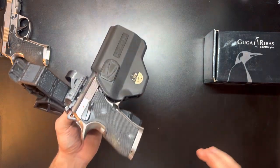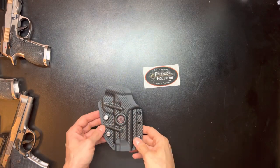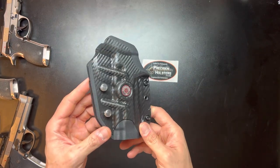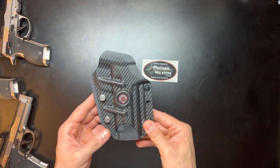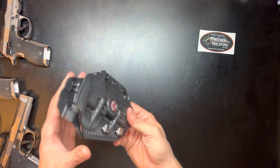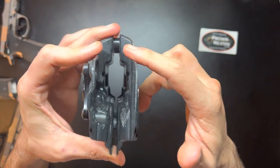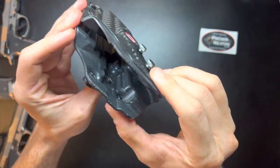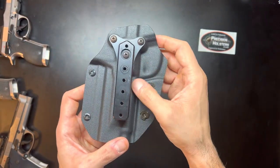Last up I have a competition holster by Precision Holsters. I got turned on to this company by a good friend of mine who shoots Berettas as well, and this is actually the holster he runs. This is my favorite competition holster I've found. It has a double-layered Kydex, it is smoothed out, not super thick but not super thin either.